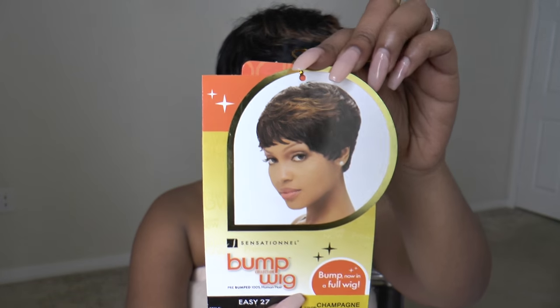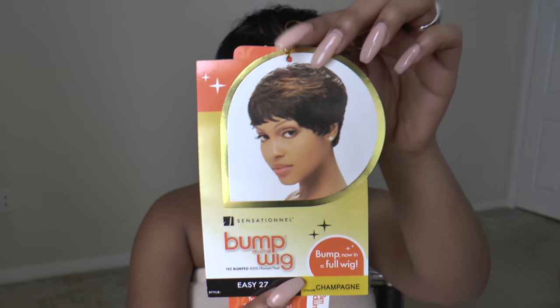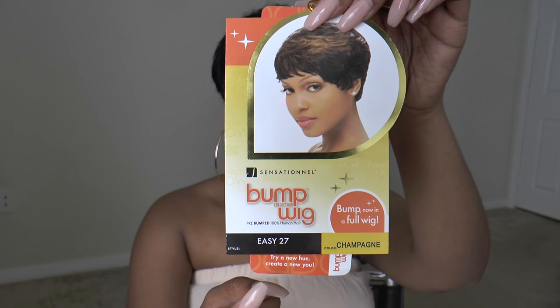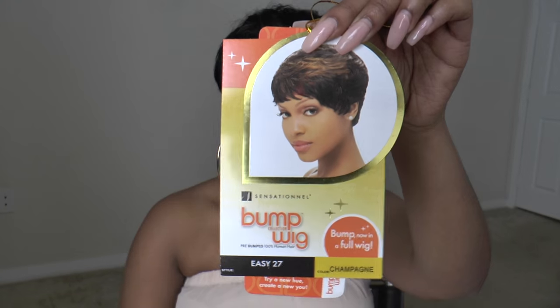Getting into it, the wig that I am wearing is the Sensational Bump Wig in the style Easy 27 and the color is Champagne. This is what the card looks like, that's the model on the card, and I believe the color I have is the same one she's wearing. You all know I don't wear wigs straight out of the box — I have to fix them, curl them, tailor them to my liking.